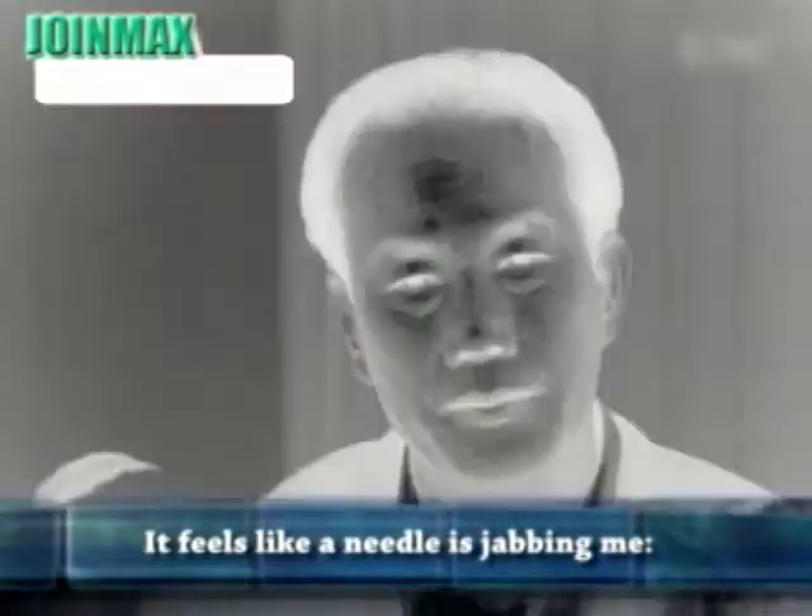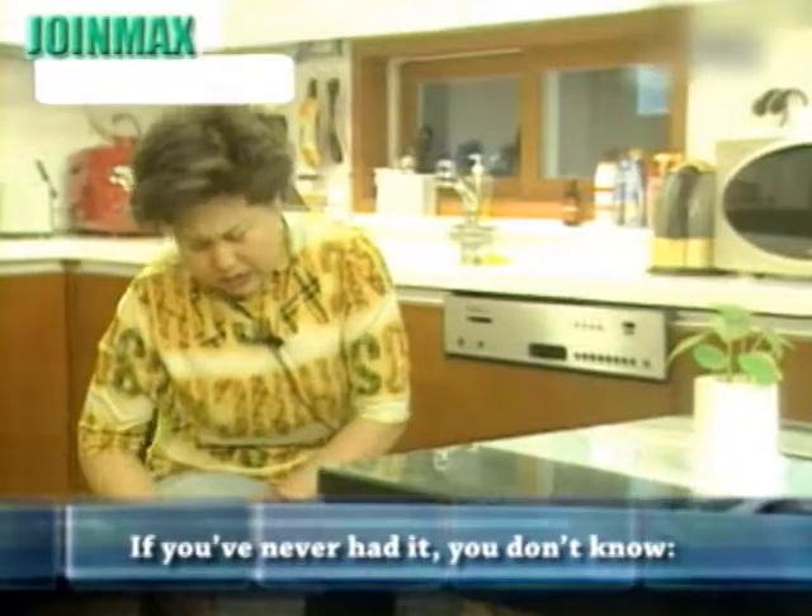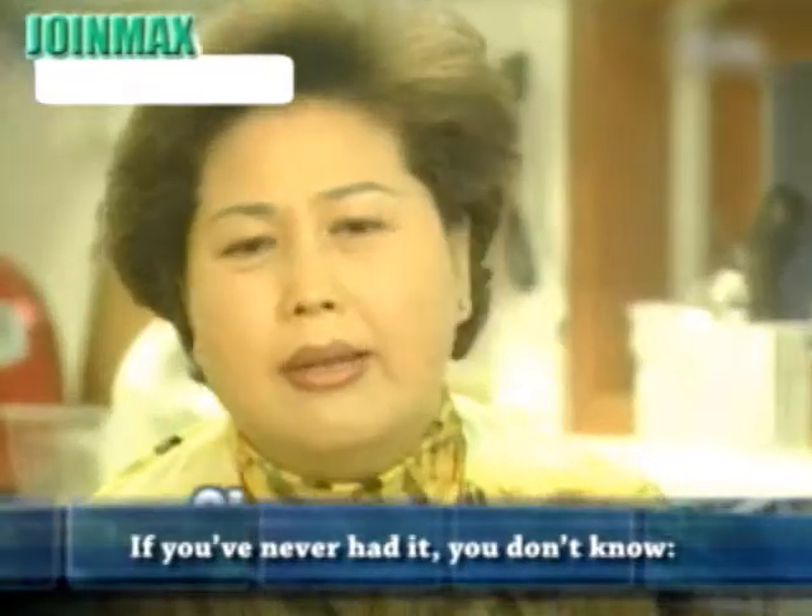The pain in my knee. It feels like a needle is jabbing me. This pain in my knee joint muscle — if you've never had it, you don't know. It's stiff and numb.